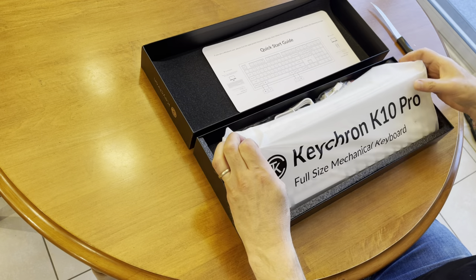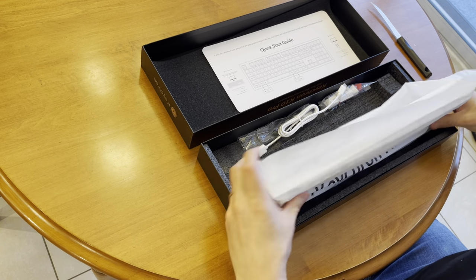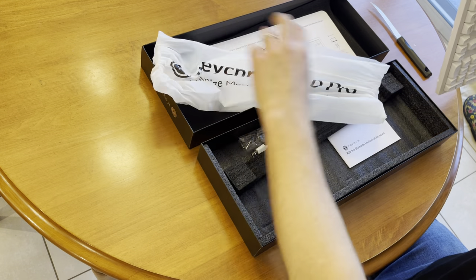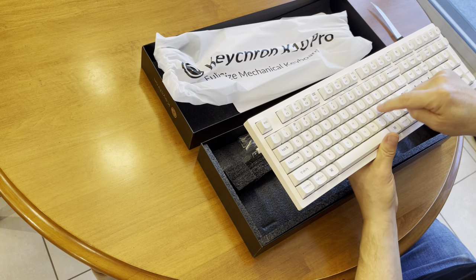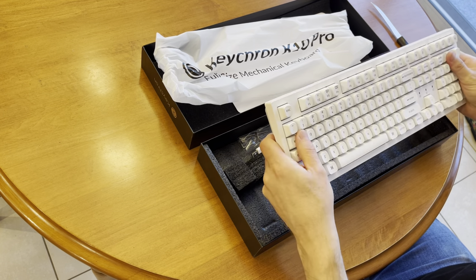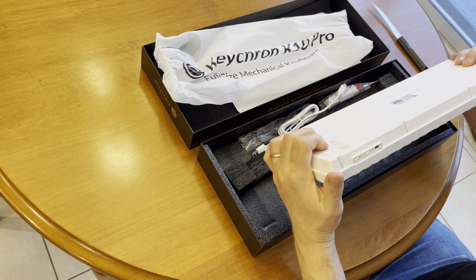Keychron K10 Pro full-size mechanical keyboard. Listen to those keys — solid, built like a truck. A Mack truck.